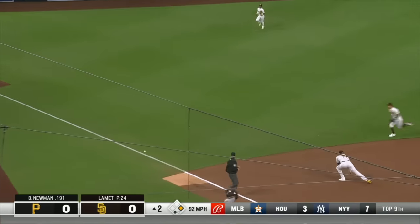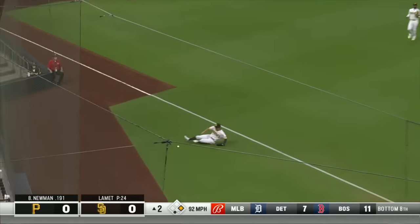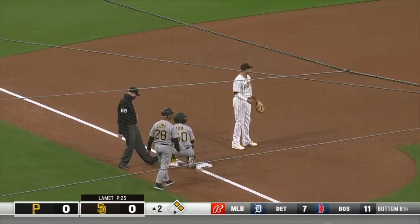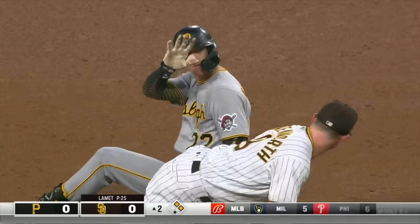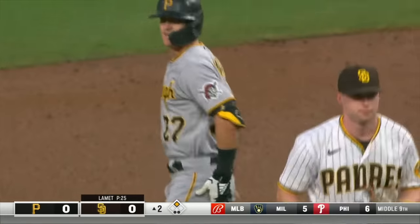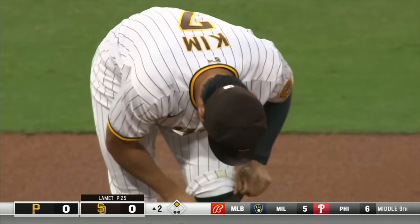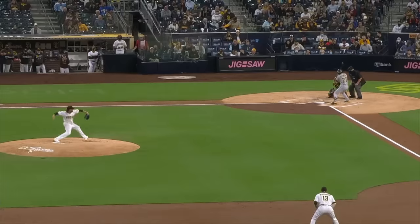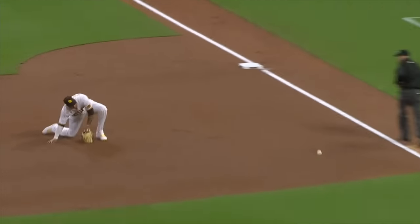Hot shot eats up Manny, gets up and over him into foul ground. Kim will go get it. The throw to third is going to be close — out there for the second, safe there. Nice play by Ha-Sung Kim, going to get that ball and they're able to throw out Tom at third base. You can see why Ha-Sung Kim won the Gold Glove in the KBO — this kid is all over the place.